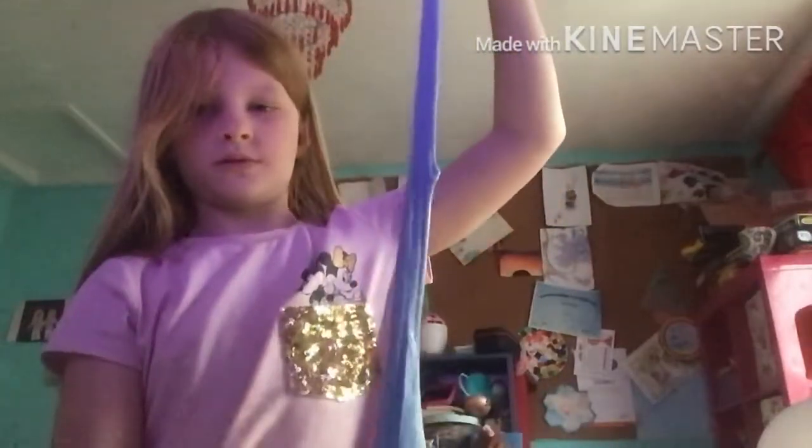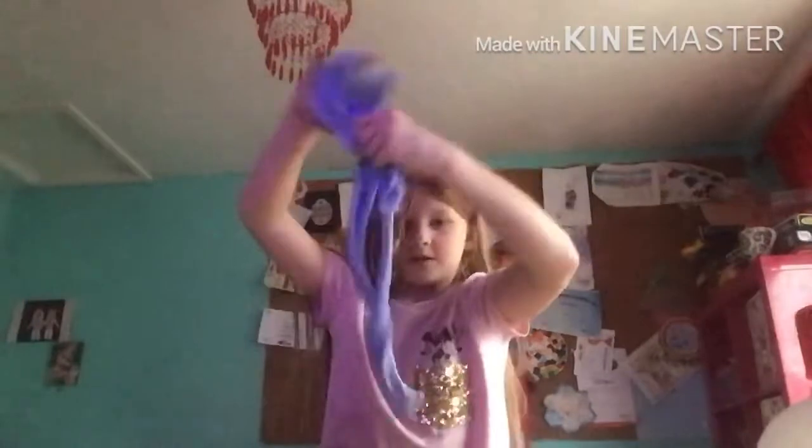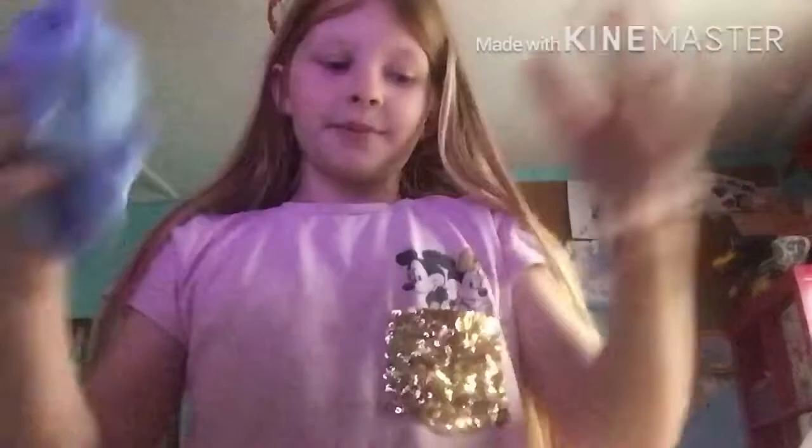Hi elephants! Today I'm going to be making slime but with one little twist — we don't need a bowl. Well, we kind of do, but I'm gonna try to make slime without one. This is a slime I made earlier with Megan — we didn't film it. Look how nice and pokey it is. Anyways, I'm going to be making slime, so let's get into this video, three, two, one!